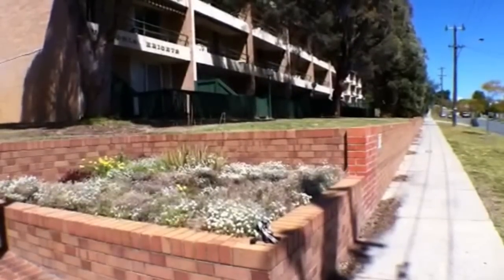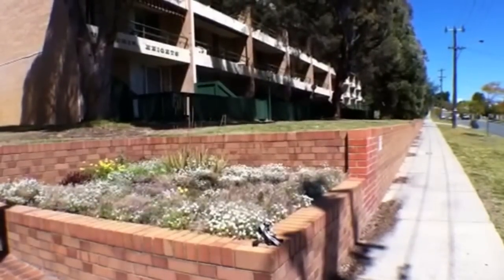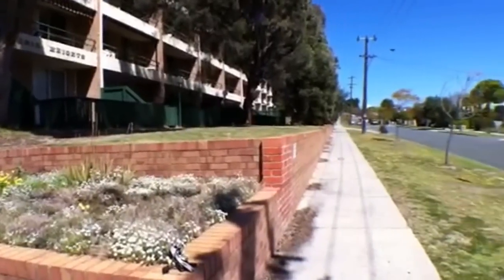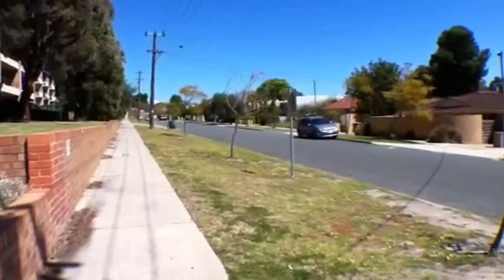Hi, I'm Laura at M Residential and welcome to Apartment 3 at 68 McMaster Street, Victoria Park. Now before we take a walk through, I'll just give you a quick look at the suburb and your neighbours.